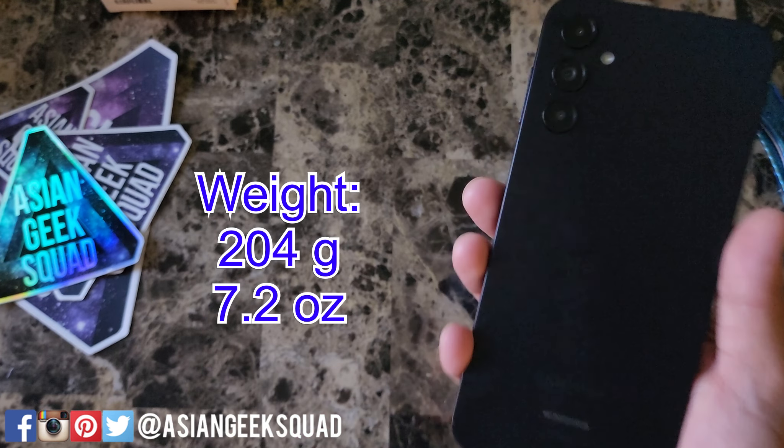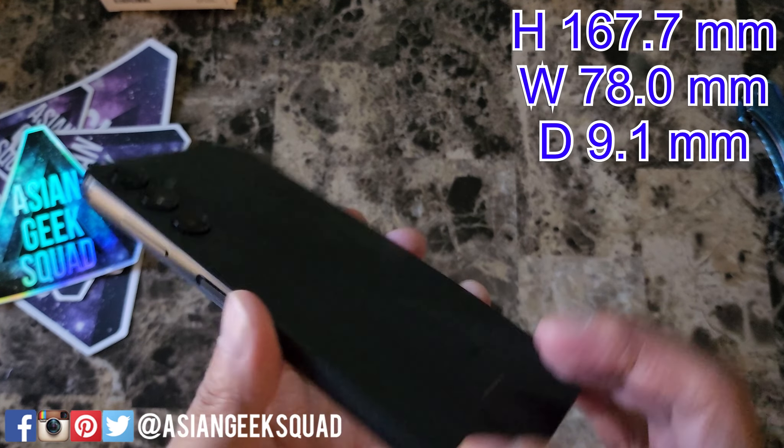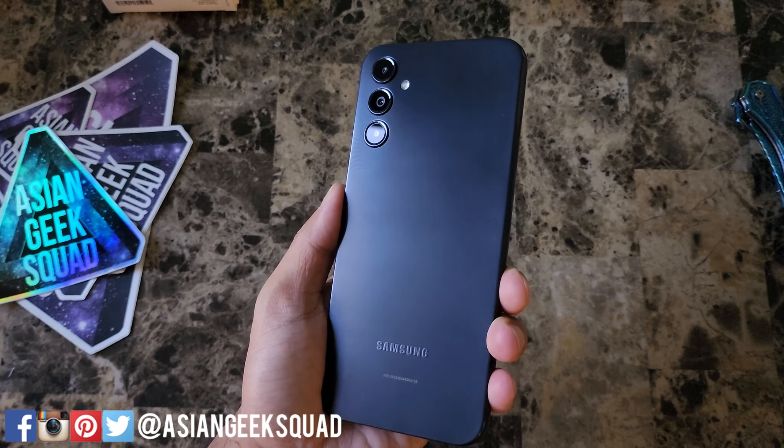This phone is light at 204 grams, thin at 9.1 millimeters. Other dimensions: it is 78 millimeters wide and 167.7 millimeters tall. That is our quick unboxing for today. I can't wait to set this up. If you guys have any questions, leave us a comment down below. Thank you guys for watching. Aloha.